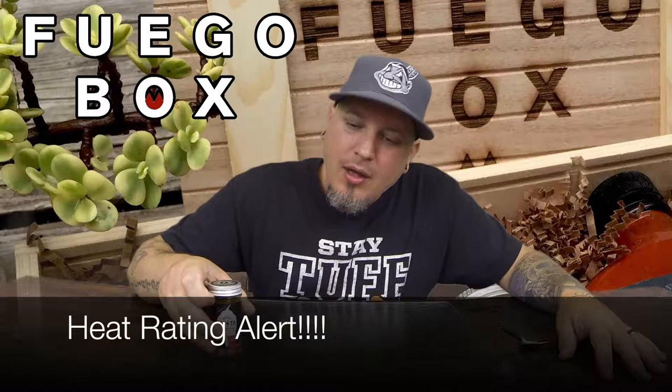So there you have it, guys — Fuego Box, we got Benny T's Vesta dry hot sauce, the very hot variety. I'm Crazy Kimberlin, have a good one.